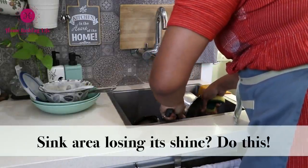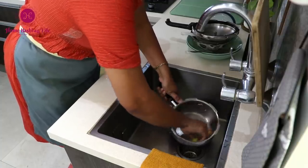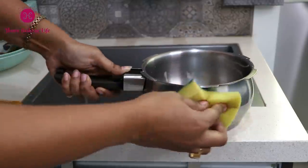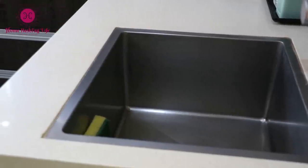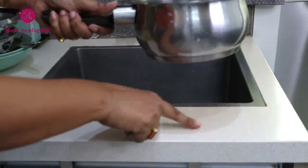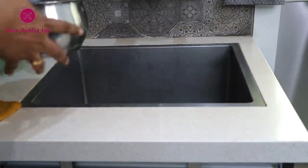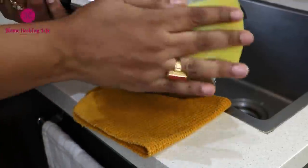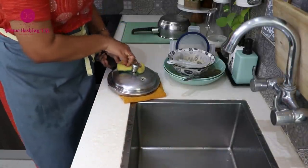Many of us have a tendency to scrub utensils inside the sink — never ever do that, as it directly affects your spine and causes back pain. Put the utensil on the countertop and then scrub. But be careful: whatever the kitchen countertop material — whether granite, steel, or quartz — over time, because of abrasion between the utensil surface and the countertop, scratches tend to develop and the area around the kitchen sink loses its shine. Always place a kitchen cloth or small napkin beneath the vessels when you scrub them; there will be minimal abrasion and your countertop will be as good as new.